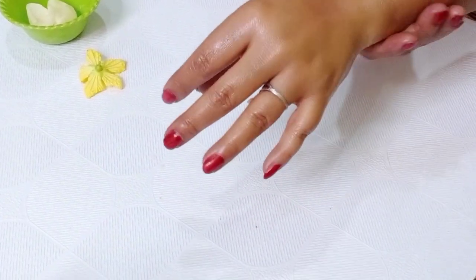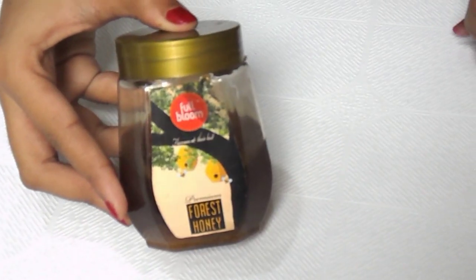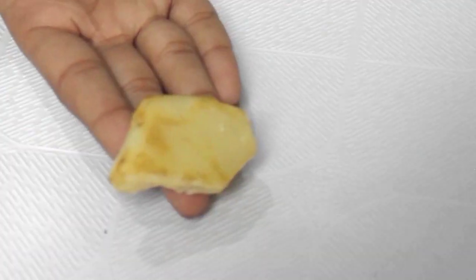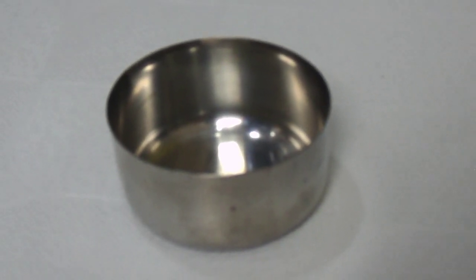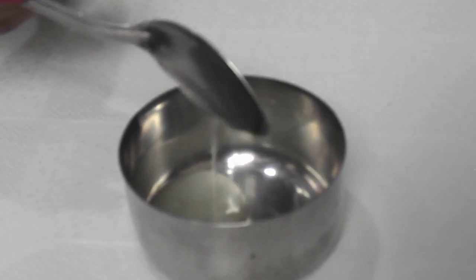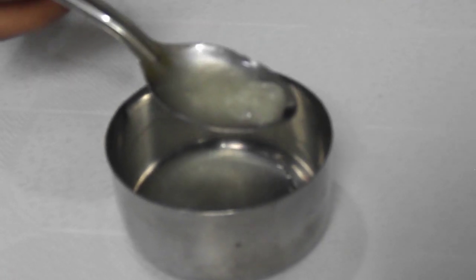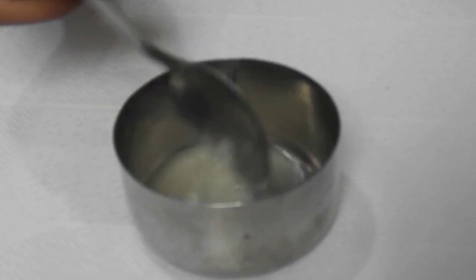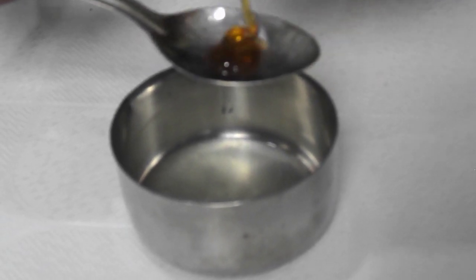We need coconut oil, honey, and essential oil. You can also add a fragrance that you like. We also need beeswax. Add 3 teaspoons of coconut oil, 1 teaspoon of honey.